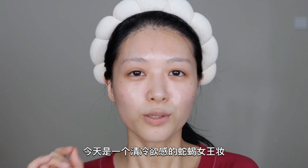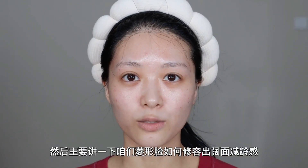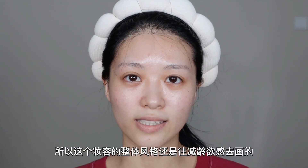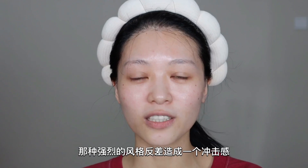Hello，我是草莓，今天是一个清冷预感的蛇蝎女王妆：碎钻小眼熏打口黑，真的很忧郁。主要讲一下咱们如何修容出阔面减龄感。这个妆容的整体风格还是往减龄预感去画的，换一个浅色口红的话其实还是很日常的。但是对彩妆接受度比较高的就直接像我一样上口黑，那种强烈的风格反差造成的冲击感，不管是拍照还是出门都会巨杀。话不多说咱们直接开始吧，如果您喜欢记得给我一键三连！